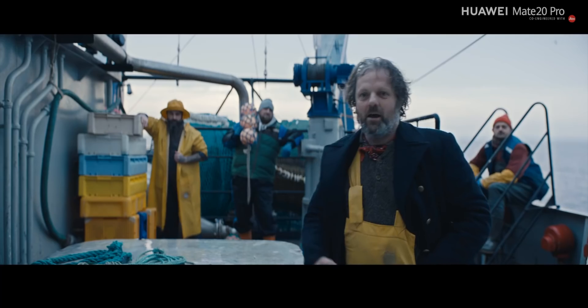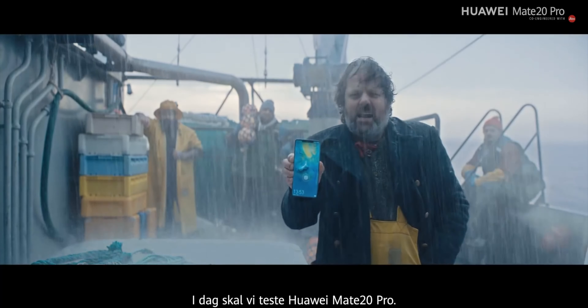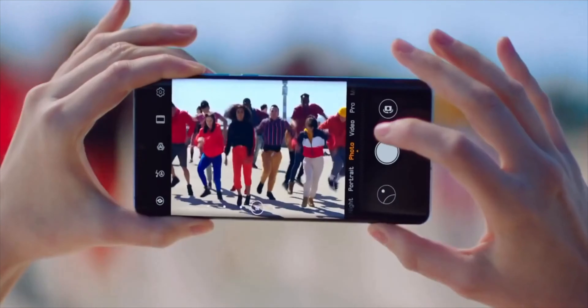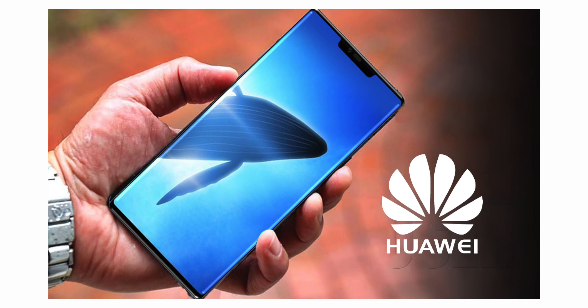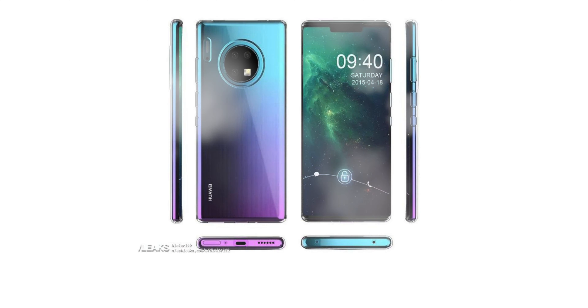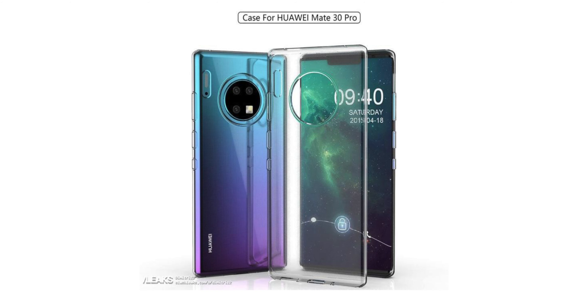The Huawei Mate 30 Pro will be one of the hottest Android phones of 2019. Several leaks told us the next Huawei phone will have a more daring design than the Samsung Galaxy Note series, as well as an upgraded triple camera on the back. We also saw the handset in the wild when it was photographed on a subway. Today, brand new renders from case makers supposedly show the phone's full design — but honestly, I didn't like this design, and I'm not entirely convinced this is the real thing.